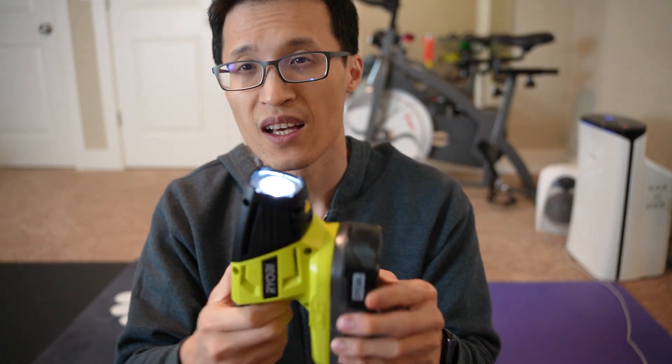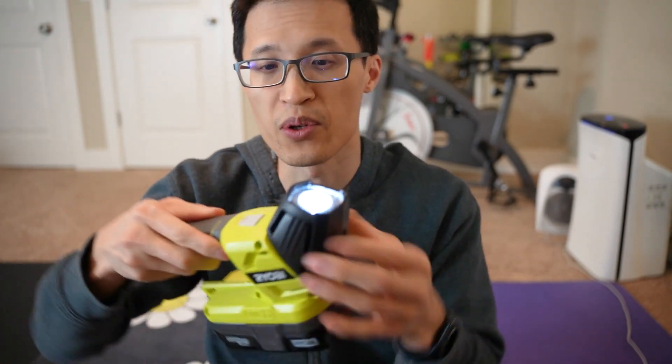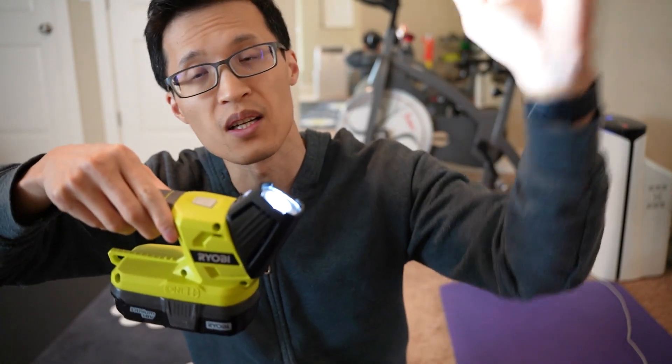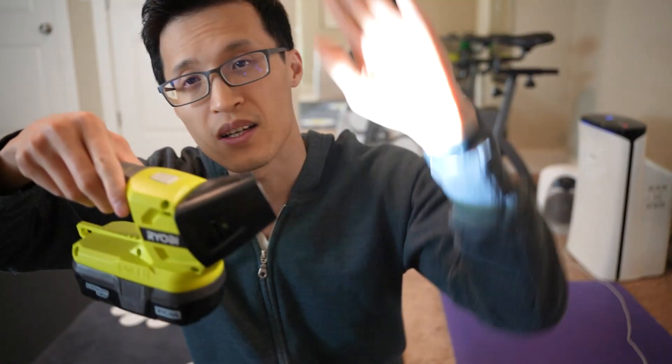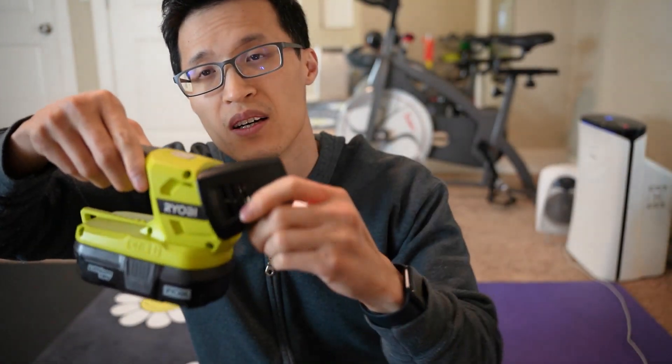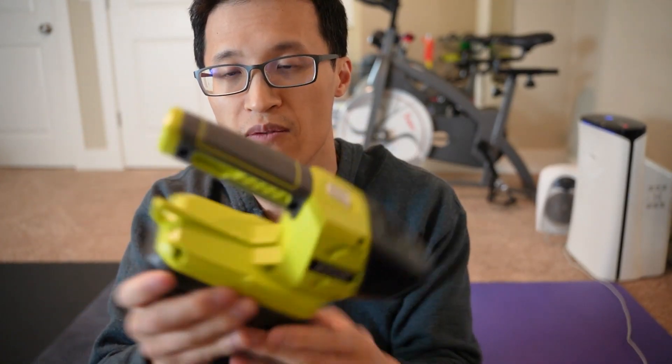I can use this, and as you can see, you can turn it up 180 degrees to point up. So when you have it set down, you can point it up to whatever you're working on above, or you can tilt it and move the light down, or tilt it all the way back down and it points down a little bit.